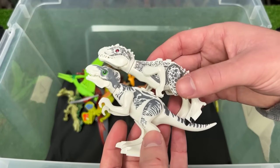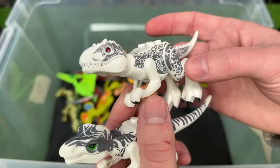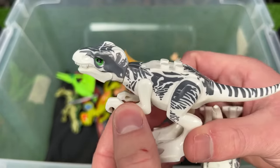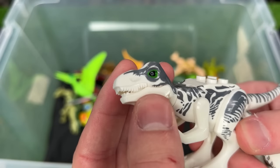Here are two similarly colored figures but I think they're different species. This first one is a classic Indominus Rex figure with white and gray detailing all over its body, and this one I think is actually a T-Rex although it is colored very similarly, and it has green around its eyes too.